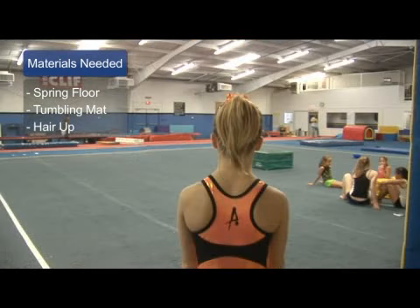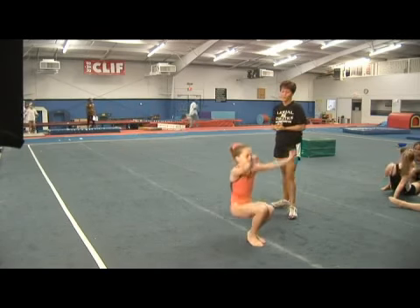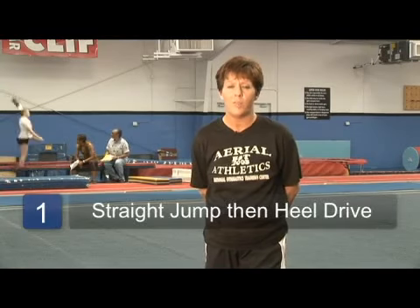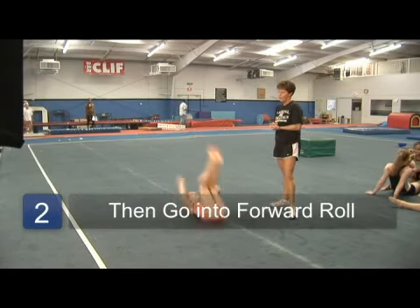You should always try to wear your hair up and off of your face. When you're instructing a dive roll, we do like to see a good jump at the very beginning, a straight jump followed by a heel drive. So we want to see them pass through a handstand position. Then they go into a forward roll after that.